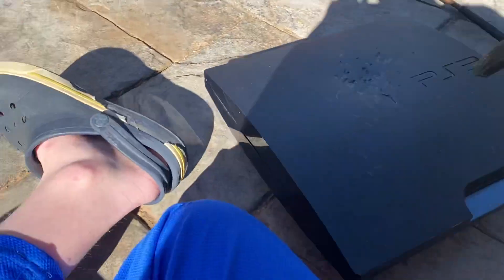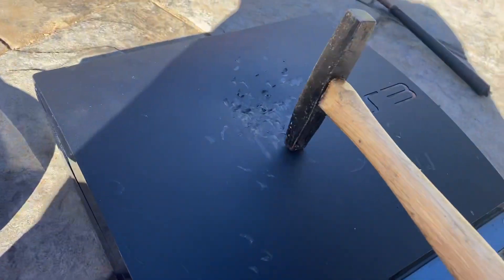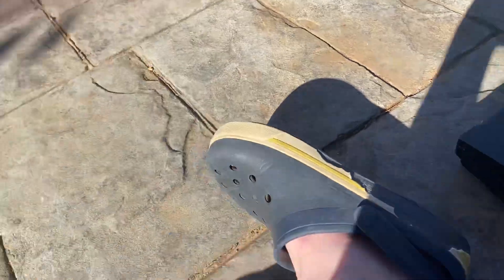I'll try again. Oh — there we go! Now we've got a crack! Two cracks, three cracks!